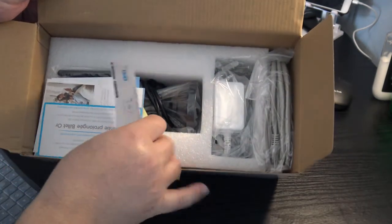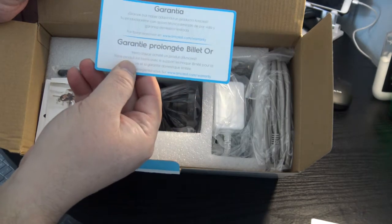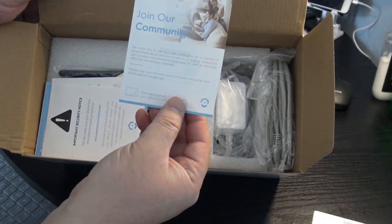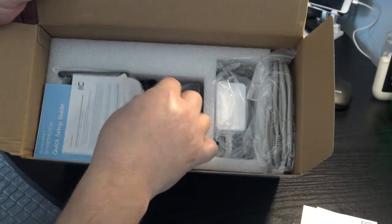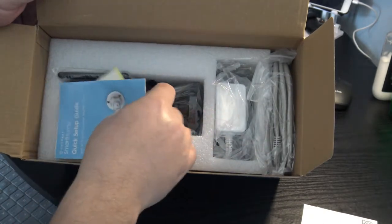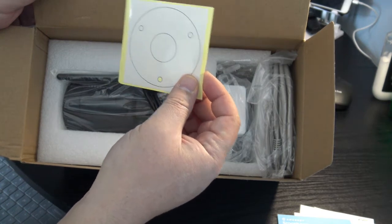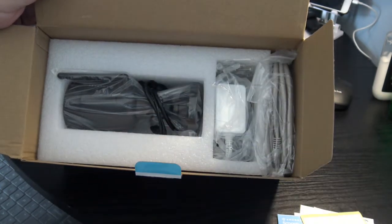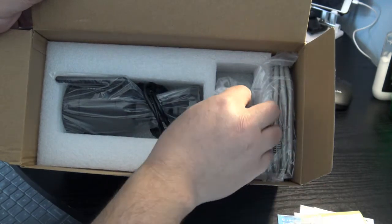Inside you'll find a 'Let's Get Started' guide with app download information, warranty cards in English, Spanish, and French, an invite to join the Amcrest community, FCC regulation notices, and a quick setup guide. It also includes a drill template — paste it wherever you plan to drill holes — and hardware: three screws and wall anchors.